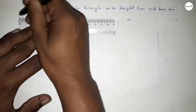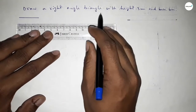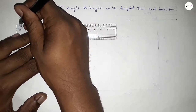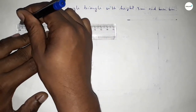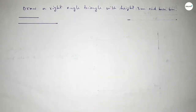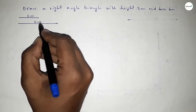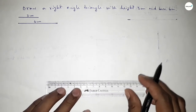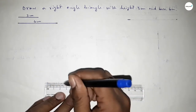First of all, we have to draw a line of length 3 centimeters, and drawing another line of length 6 centimeters starting from 0. So drawing here a line of length 3 and 6 — this side 3 centimeters and this side 6 centimeters.